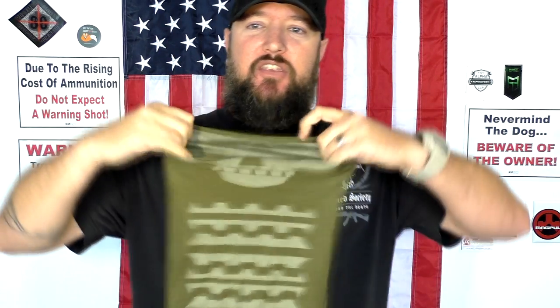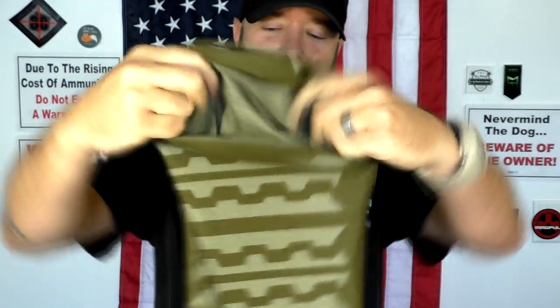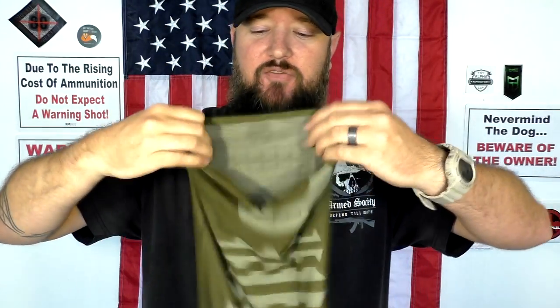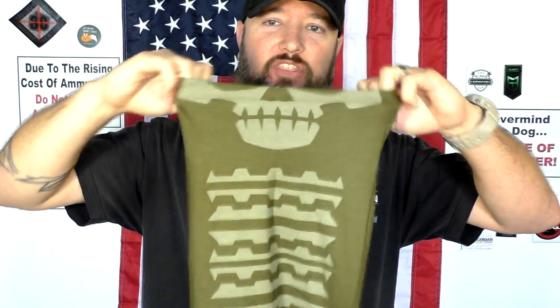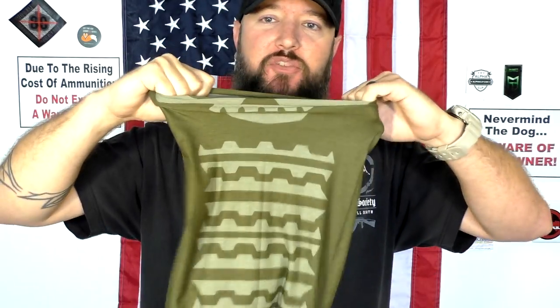People have different names for these — bandanas, buffs, tubular bandanas, whatever you want to call it. I'm just going to call it a tubular bandana because as you can see it's one solid piece. It is a tubular design, it is a bandana of sorts that you can do a bunch of different things with. It's really nice — it's a stretchy, flexible material.